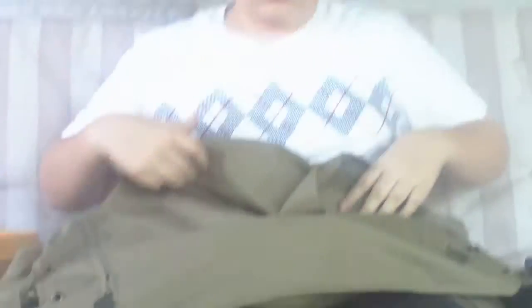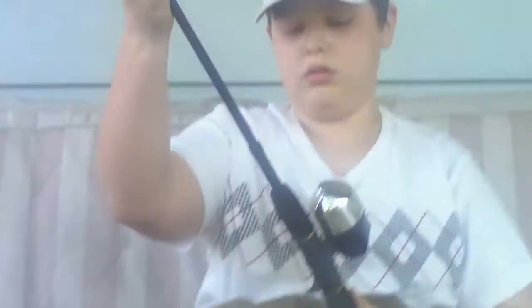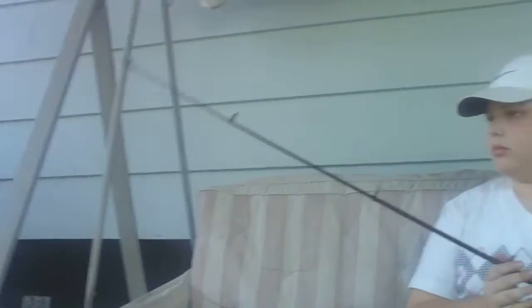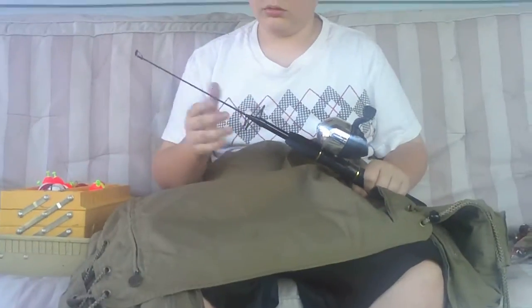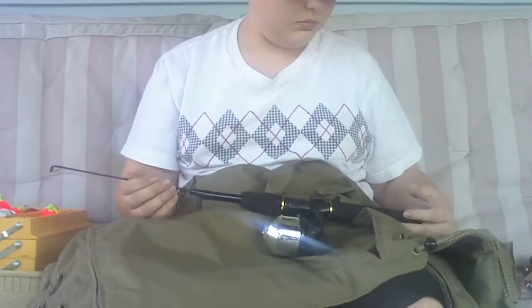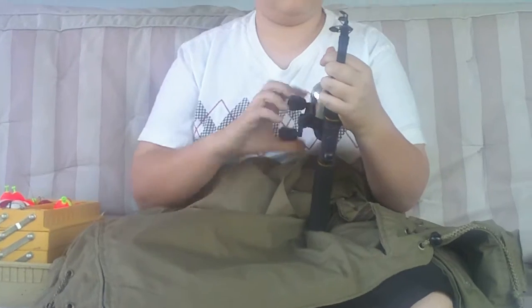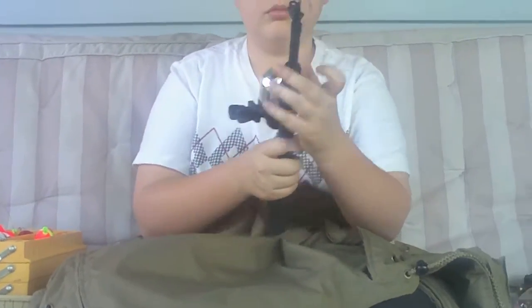Nothing in there, nothing in there, nothing in there either, nothing in there. And then in the big back pocket I keep a collapsible fishing pole that's like four feet long — good to have in case your rod breaks, you never know. And yeah, that's everything. Later!